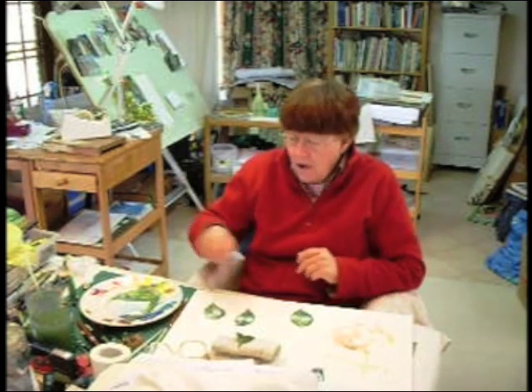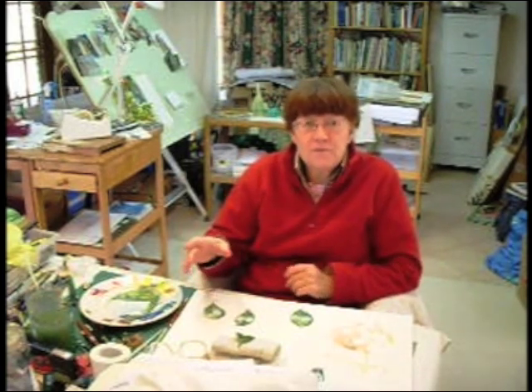Here's the Camellia leaf stage 2. I'm going to continue to work on it — I'm going to eliminate a few mistakes and show you what you can do when it's dry.